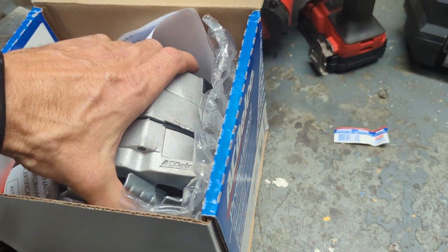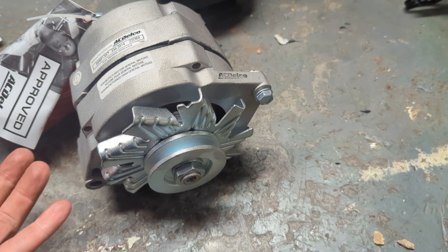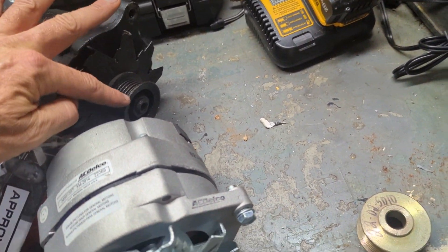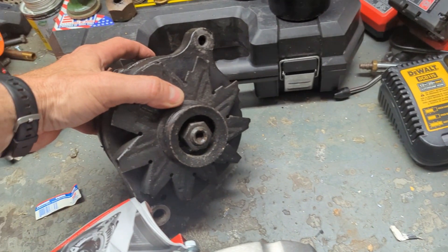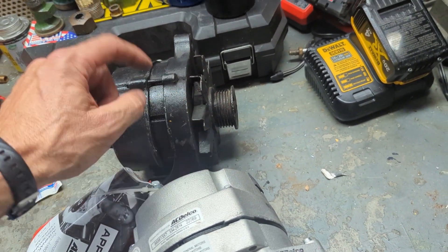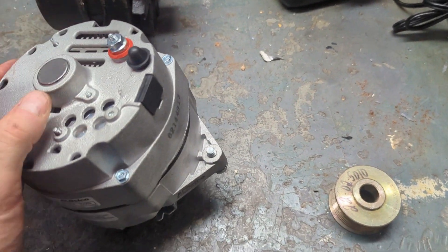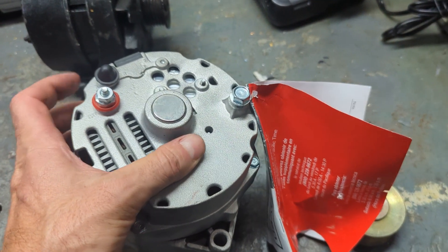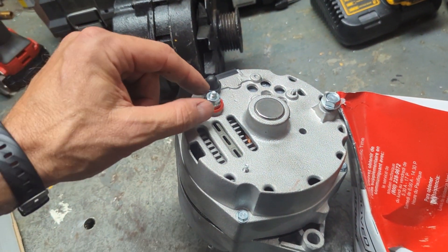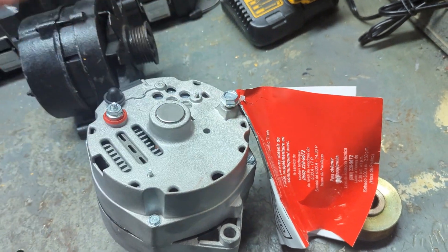Instead, they showed me this - an AC Delco, General Motors alternator. $120, and they even provided me with the pulley I'll need for the serpentine belt hookup just in case I can't get the old one off. I can exchange the old alternator for a core - it's worth about $7. The beauty with this AC Delco is it's a true one-wire hookup. It doesn't need an outside feed, it needs nothing. You hook up one wire to the positive of the battery, and the other wire is a ground. That's it.